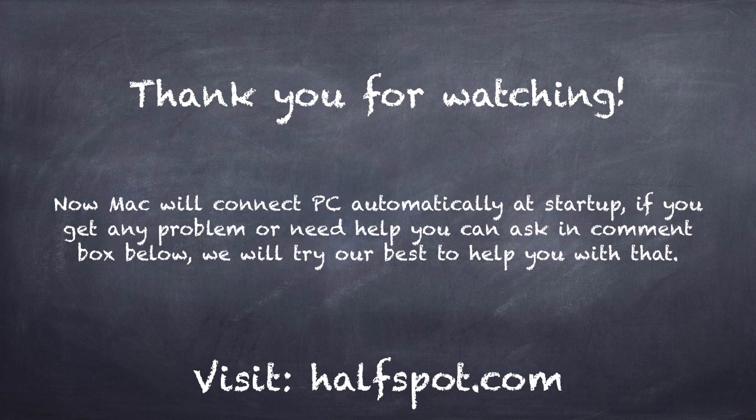If you get any problem, just visit my website using the link in the description. Thank you very much for watching. Leave your comments in the video description area or on the website. Have a great day!